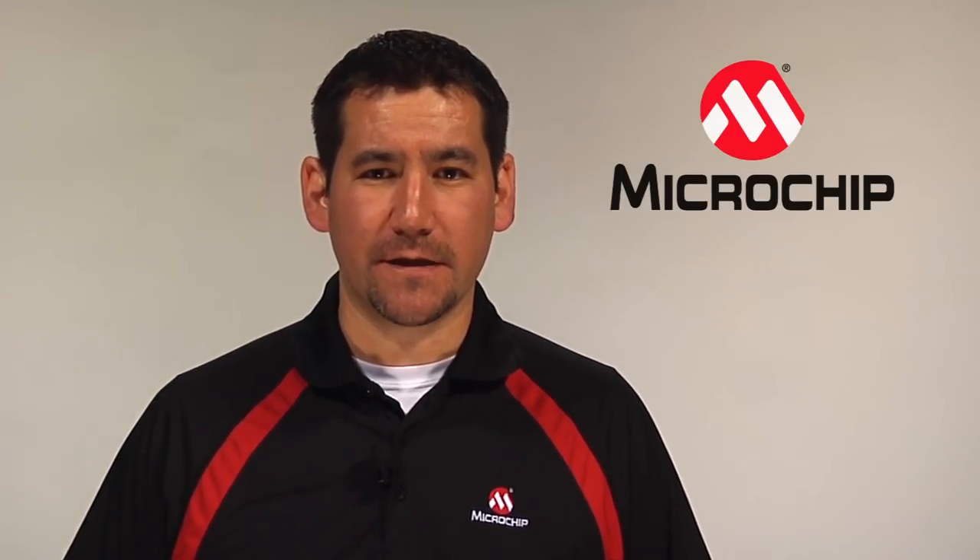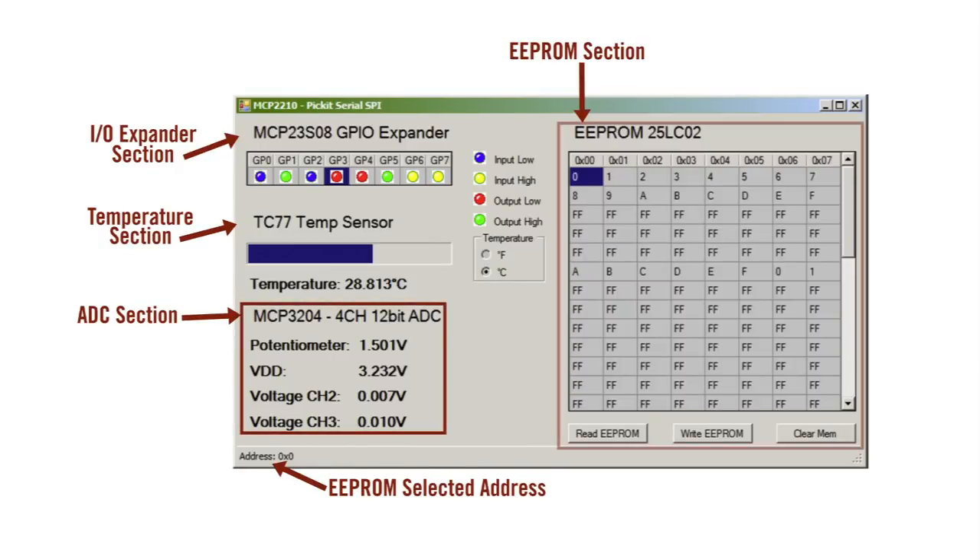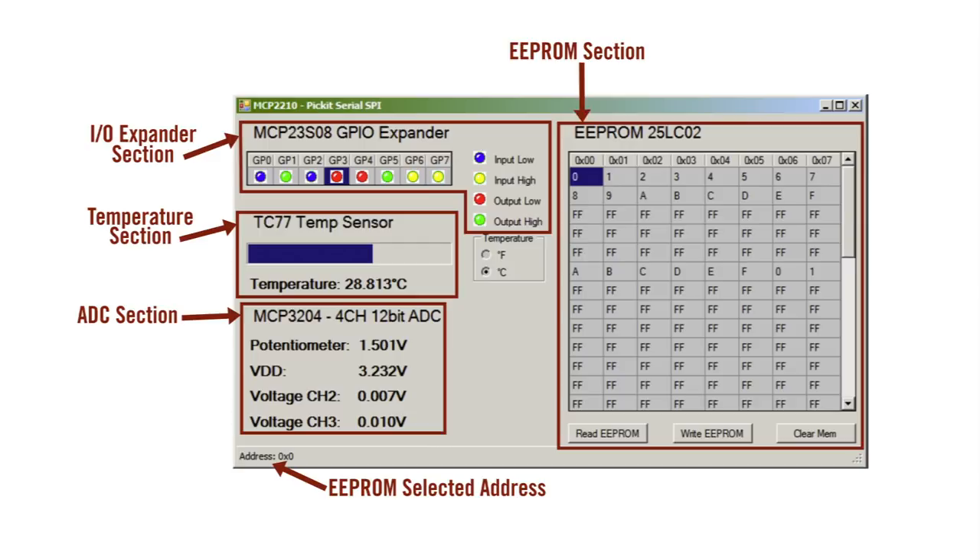As discussed previously, the kit comes with four example SPI slave devices: an A-to-D converter, external memory, temperature sensor, and an IO expander. Through the PC software, we are able to demonstrate device capabilities.